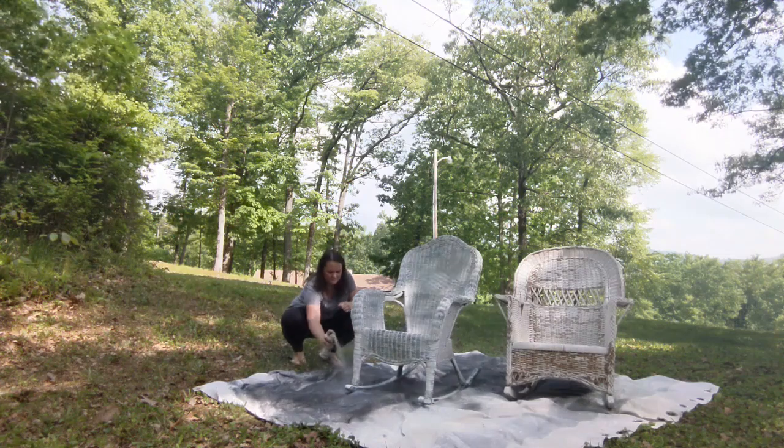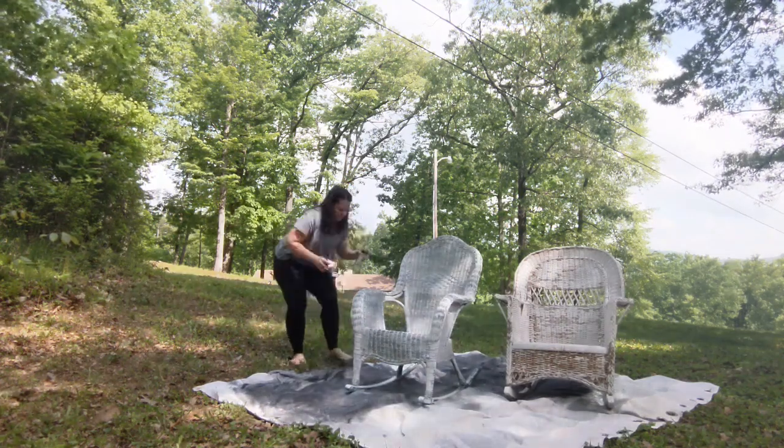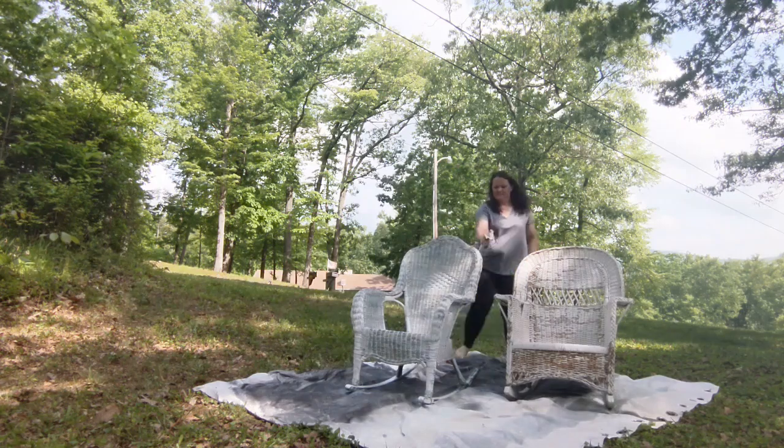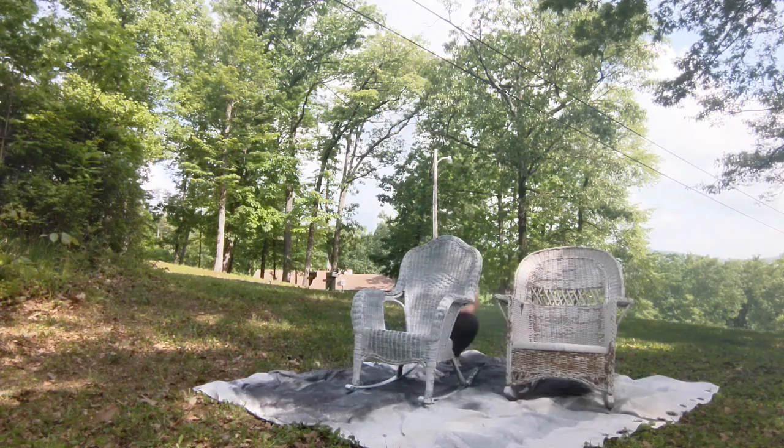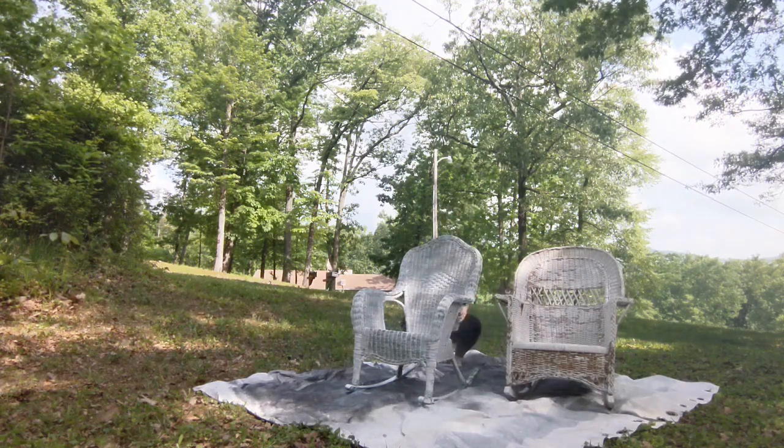I like using spray paint rather than a paint sprayer personally because there's less to set up, a little bit less cleanup, and spray paint sticks really well. Usually you won't have to use a separate primer since it's an oil-based paint.